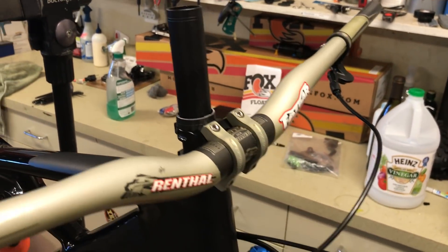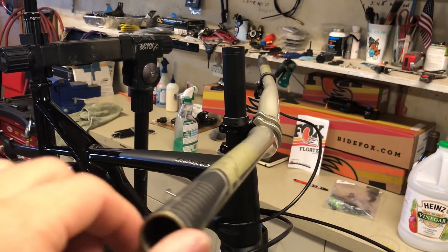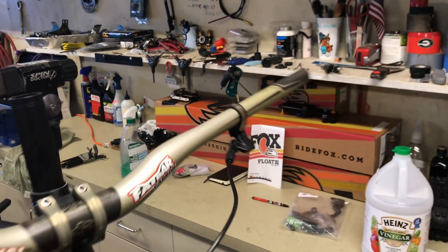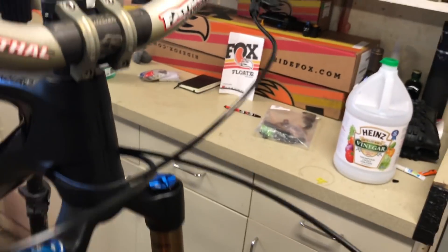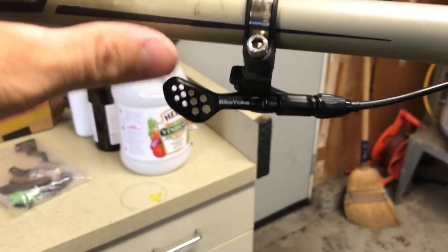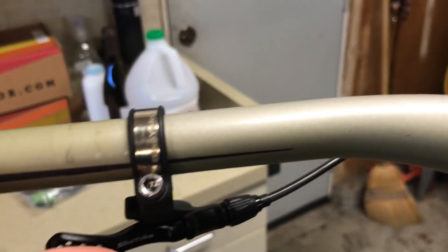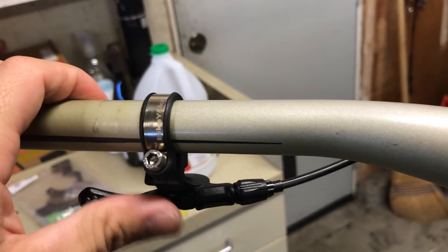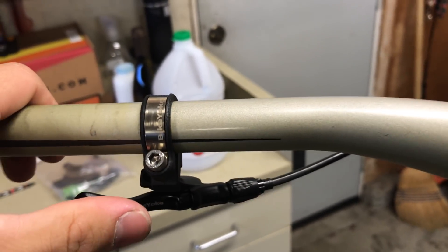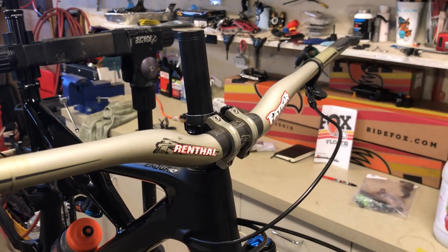Going down from the post, we have the same limited edition Renthal fat bar carbon bars with the same 40mm stem off my Firebird. The reach numbers are getting pretty long on modern bikes so you can get away with a shorter stem. These bars are 780mm wide — hoping these little scratches aren't enough to compromise the bar since it is carbon and I've had it for about two years. Also, I really dig the remote — I still might put grip tape over the holes, but it has some texture and a super light action.